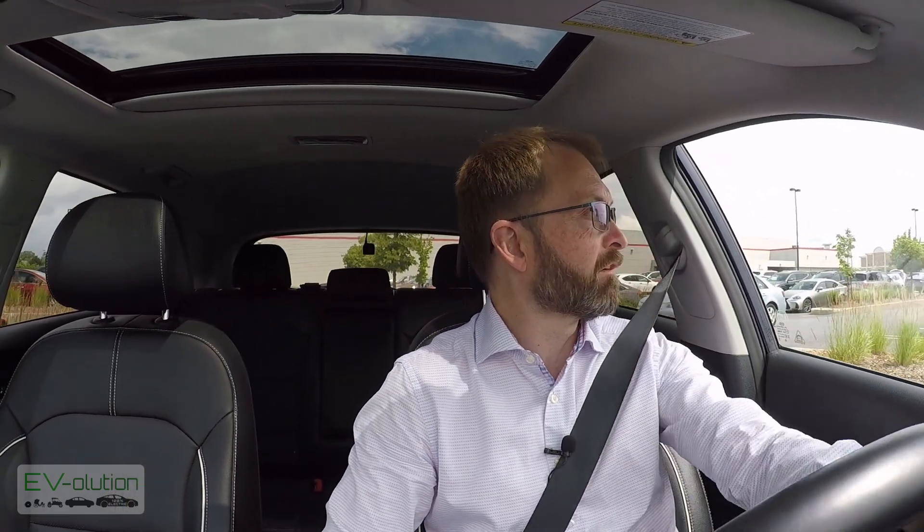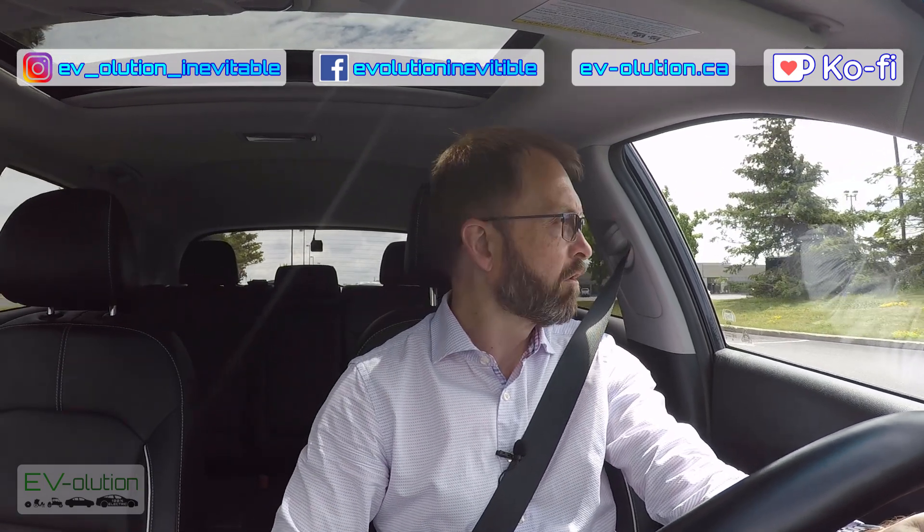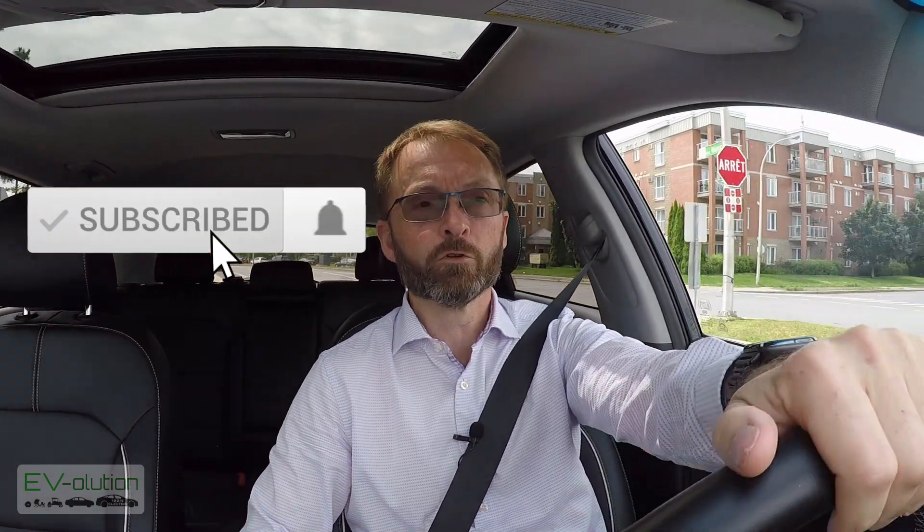Just before my final thoughts on the Nokian 1 tires, I want to let you know I have some social media links that might interest you — a Facebook page, an Instagram account, and a website that's a catch-all for everything. Links are in the description below. If you would consider subscribing, I'd really appreciate it — it motivates me to make more content. And if you liked this video, please click the thumbs up button, as it also tells YouTube to share my videos to more people.